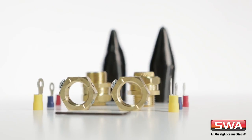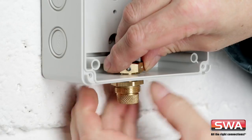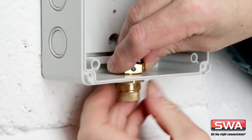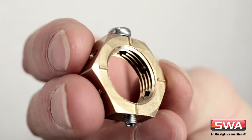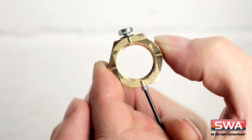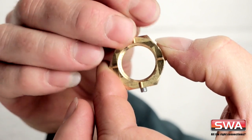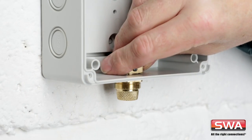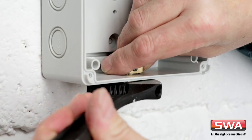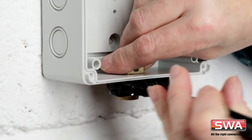You'll be impressed at how simple it is to fit. First, fit the cable gland and earthing nut to the box and tighten. See how the nuts have teeth? There's an Allen key provided. Make sure that the grub screw is backed out clear of the main thread. Remove the screw and washer. Fit the gland to the box first, rather than to the cable. Tighten the gland — you'll only need one spanner.